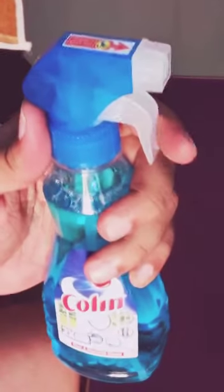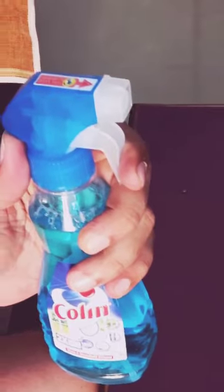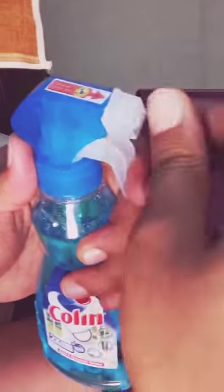Now it is ready to use. And when we press it, you can see that liquid comes from it. And when it is working, then it is off again.